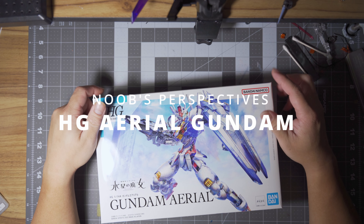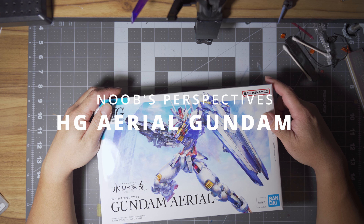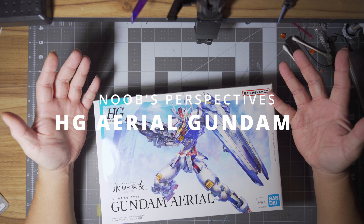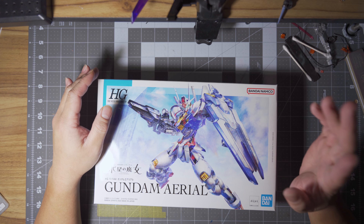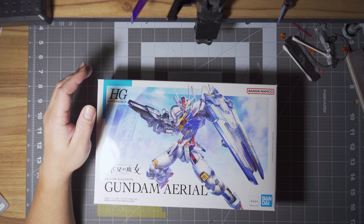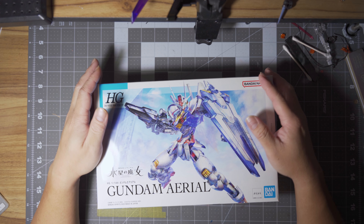I've just noticed that I haven't built a new kit for about almost two months now, so why not build a new one? I'm finally part of the cool kids — everybody's been building the high-grade Aerial except me, so I guess it's time for me to join the party.